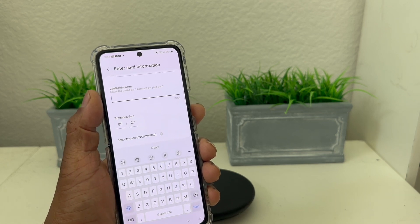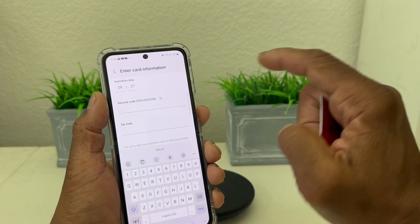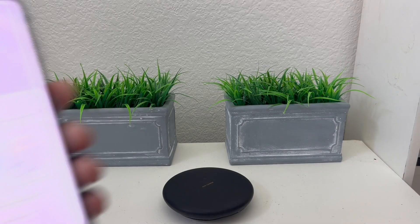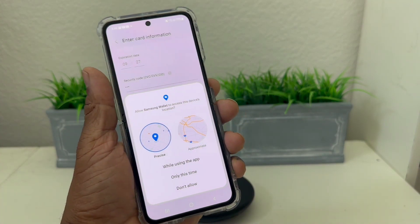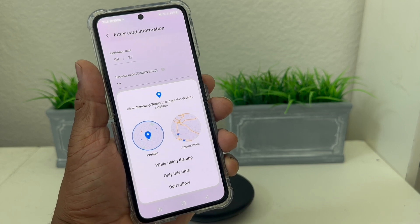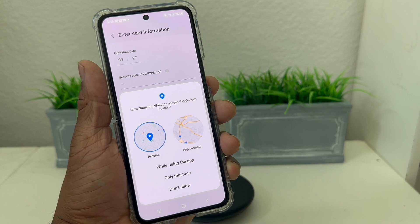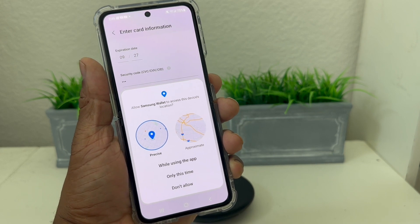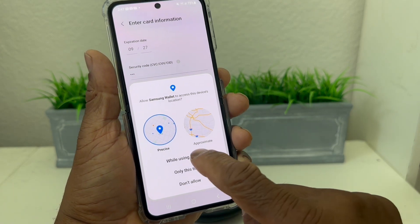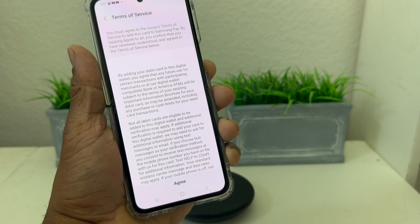After scanning, it's asking for the cardholder's name — we'll put that in. It's asking for the expiration date, which is already filled in, then the security code and zip code. Hit Next. After entering your name, CVV code, and zip code, it goes to the next screen where it says Allow Samsung Wallet to access the device's location — we'll hit While Using the App Only.